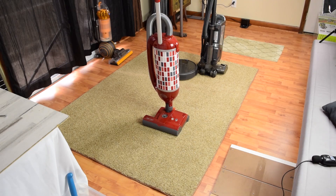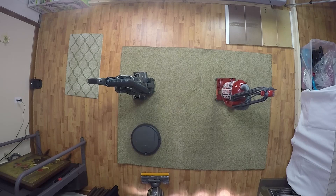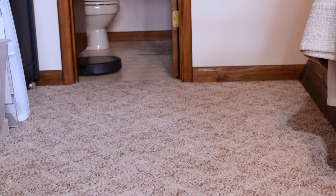I honestly have no idea how it does this, but to me its navigation is virtually indistinguishable from the top of the line smart navigation bots, which are two or even three times the price. The straight back and forth cleaning also helps reduce overall cleaning time, and generally it cleans more efficiently. High marks for its smart navigation and obstacle avoidance — I literally can't find anything negative to say about it.